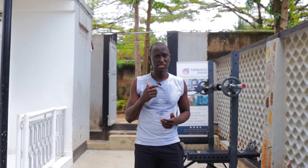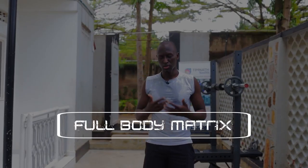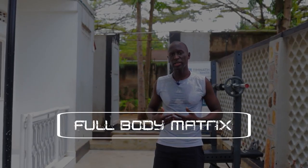What's up guys? In this video, I'm going to show us how to perform the full body matrix. We're basically working our full body — as many muscles as possible.